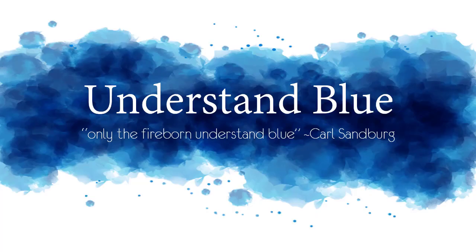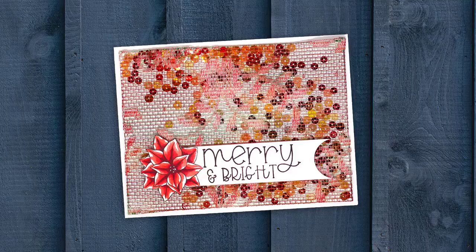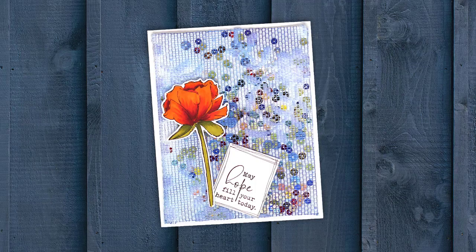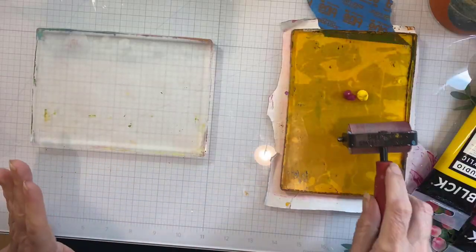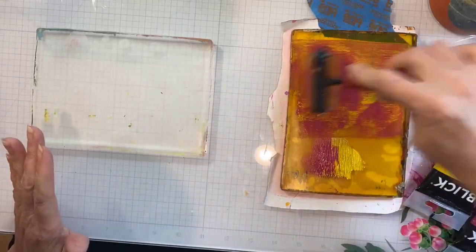Hey everybody! In this month's Gel Press video I'm going to show you how you can get a different look to multiple colors of blended paint by using a second Gel Press, sort of like a palette and/or a paint blending station. I just wanted to visually show you what a big difference that can make in the way the paint looks in the background of your prints.